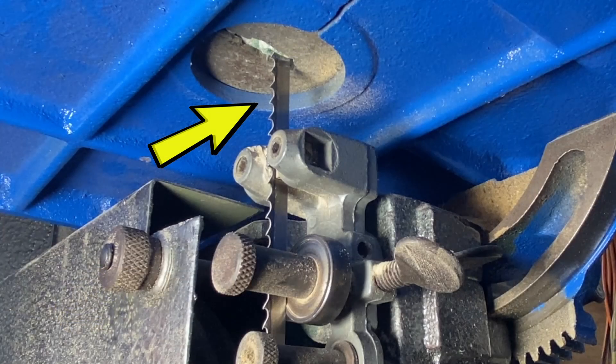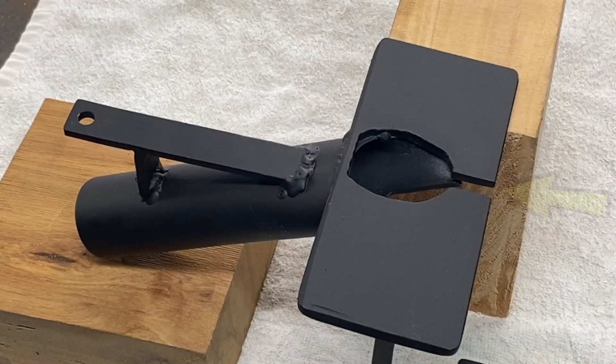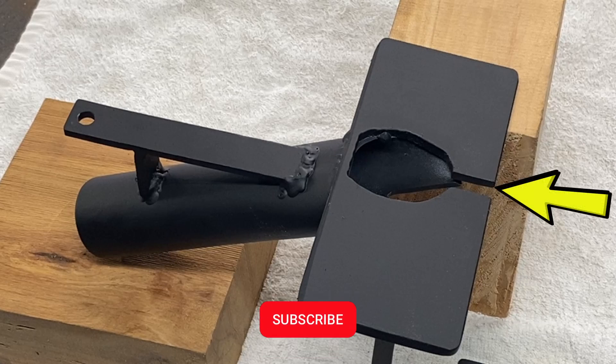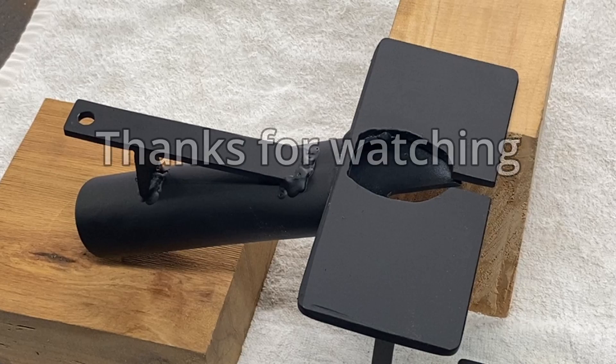I do recommend installing dust extraction right under the table where the blade comes through and encapsulating the blade. You also need to make sure there's enough airflow going through to pull the dust off the blade. That's about it for this video — I hope everyone has a great day and thanks for watching.